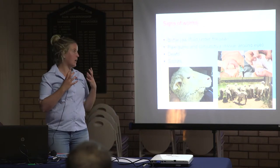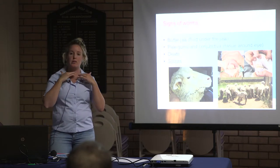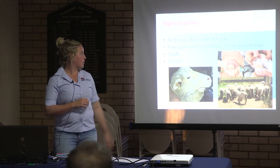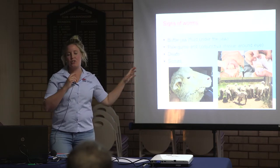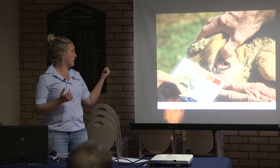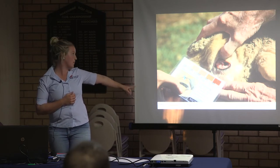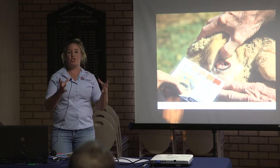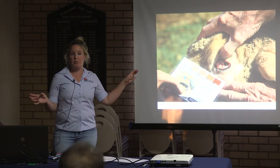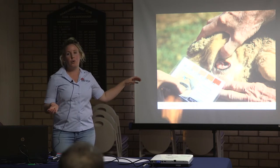Some signs to look for are pallor — being pale. Sometimes with Barber's Pole you'll get bottle jaw, which is fluid under the jaw. That's scouring in the bottom right there, and you can see the difference in colour. I tend not to go on gum colour as much. I use a test actually called a FAMACHA score — there's a link if you want to have a look. This is the best way, visually speaking, of assessing the worm burden for Barber's Pole. It doesn't work for black scour worm or brown stomach worm, but it does work for scour worm and anything else that causes anemia.